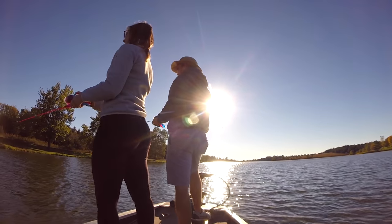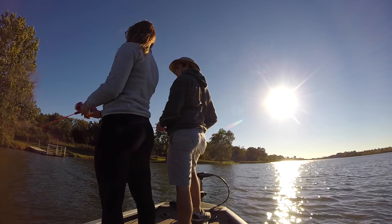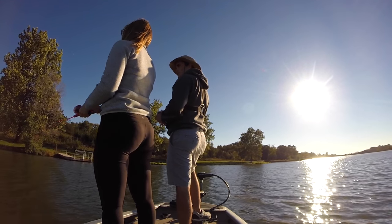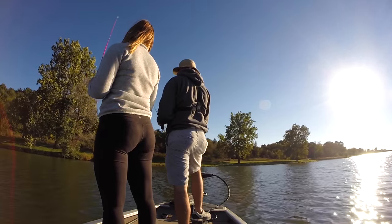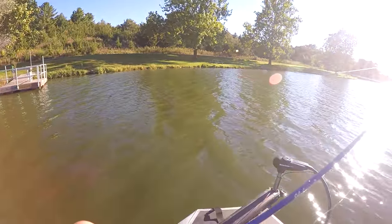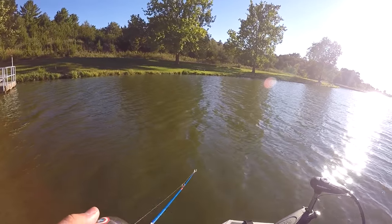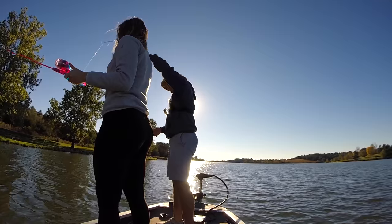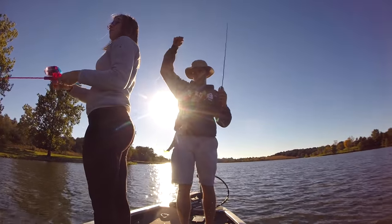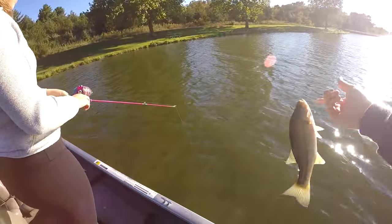We're starting to get into the juice here — not orange juice or apple juice, just getting in the juice. Oh — four! Bam! Number four, boom!